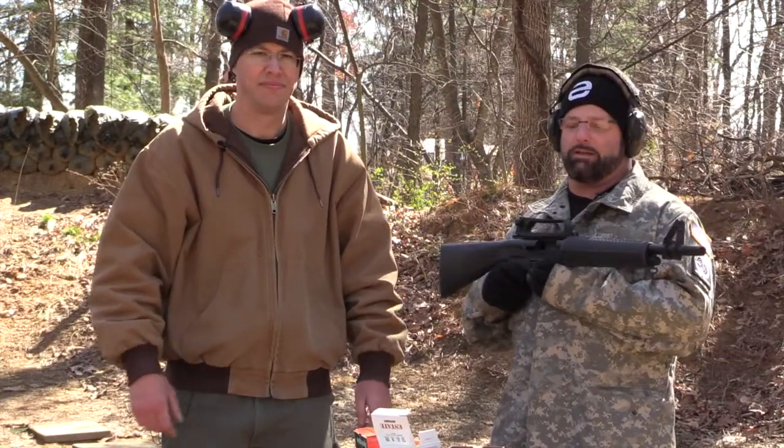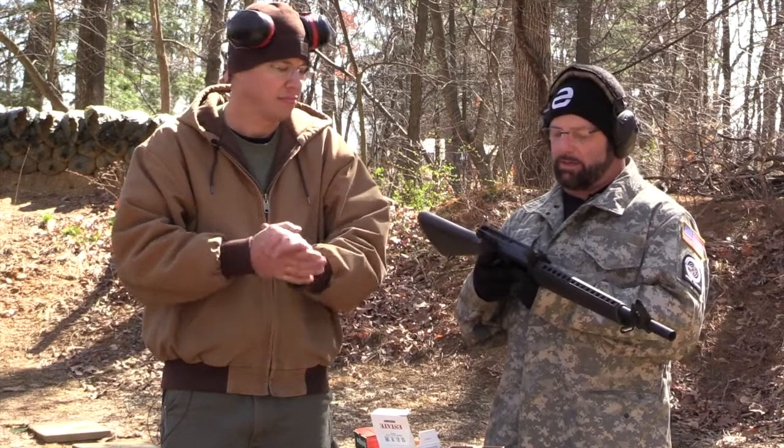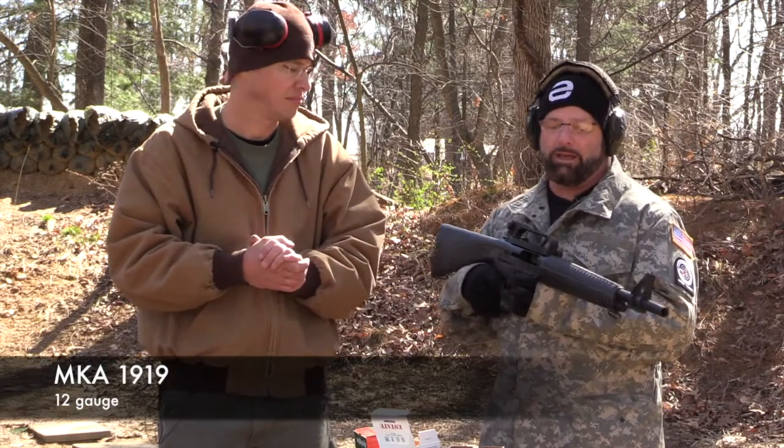Sean O'Brien here again with 2A Guys in Gear, and today we're going to talk and shoot a little of the MKA 1919.